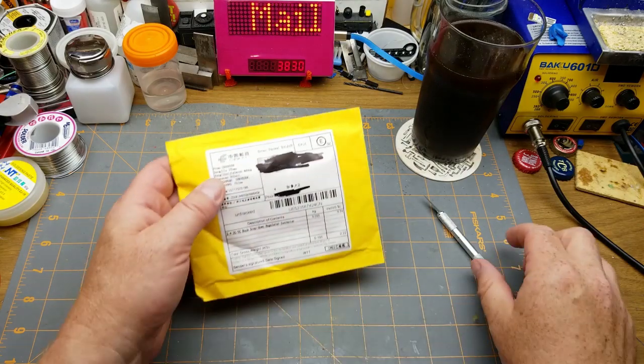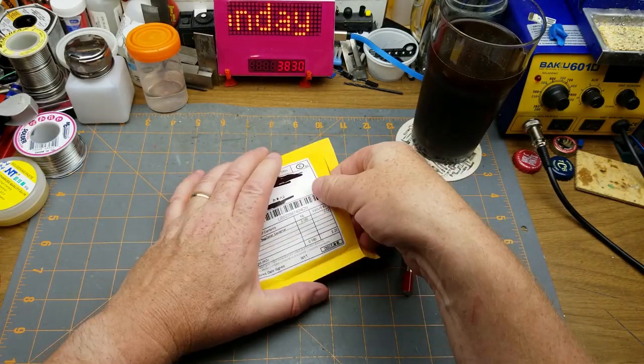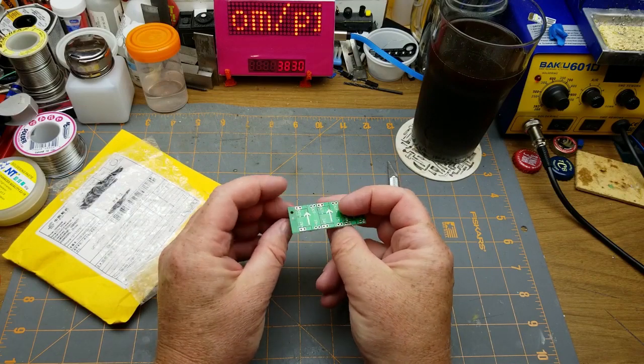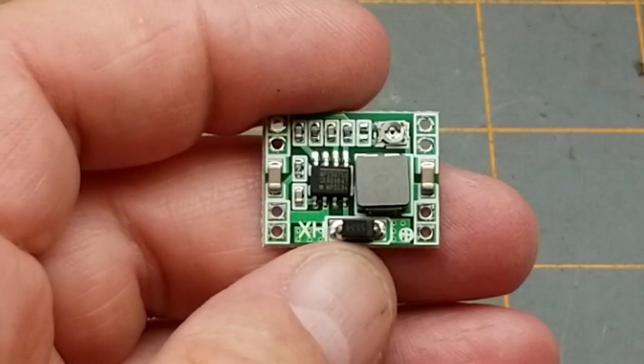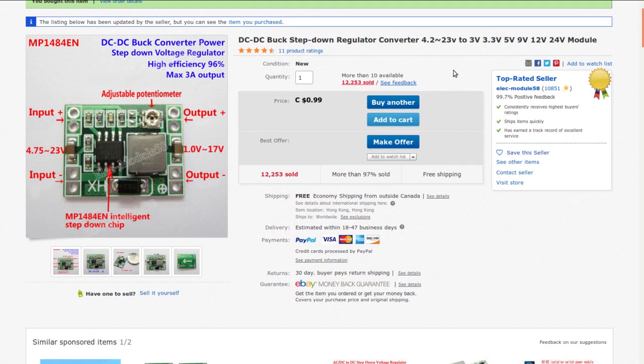The next package says 'three times DC buck step-down regulator converter.' They're similar to the ones we just looked at but slightly larger — and they are in fact the same MP2307 chip. These came from Elect Module. Input is 4.2–23 V with common output presets including 2, 3, 3.5, 5, 9, 12, and 24 V. I paid $2.97 for three; they're currently 99 cents each with free shipping.